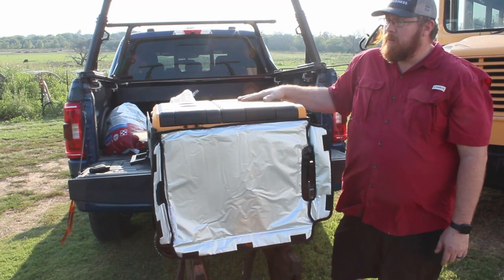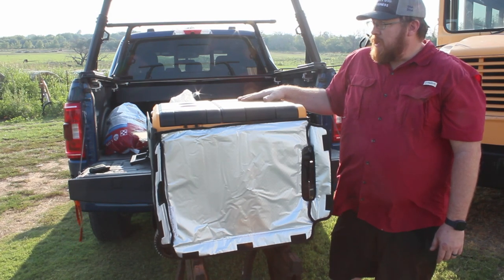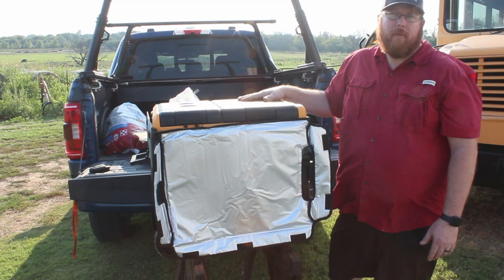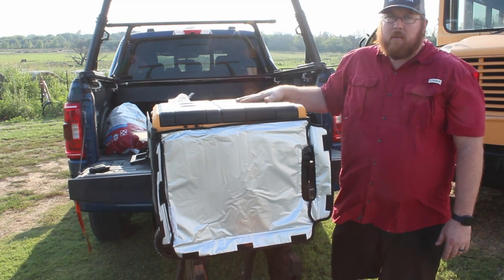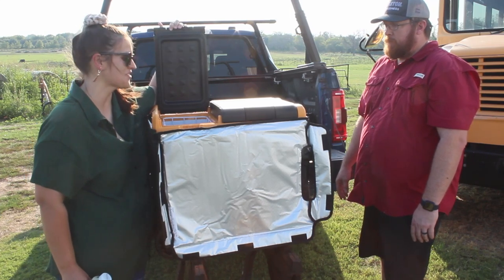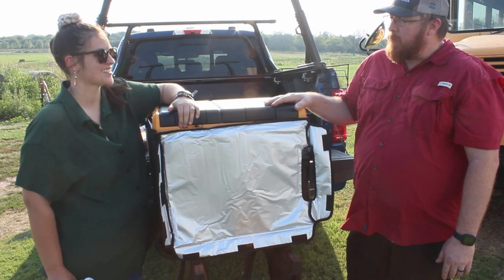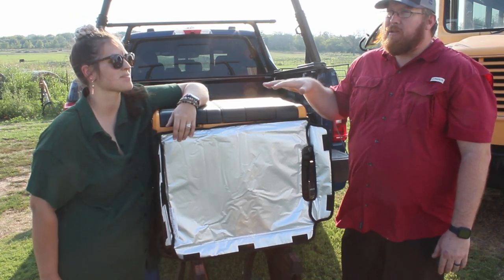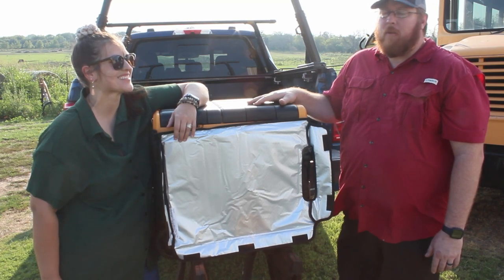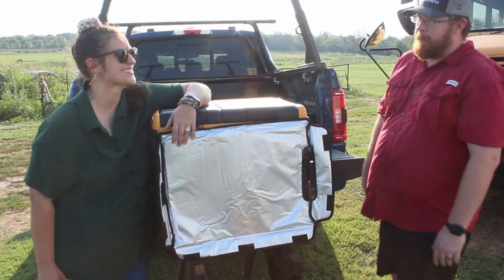We'll give you an update in a few days once we've had a chance to get it turned on, give it a chance to cool down, and take a look at how long it takes to initially cool down. We're also looking to see what kind of storage space we have — we're looking for something we can camp for a weekend, two to three days, maybe four max, and hopefully have the storage capacity to last that entire time. We'll do a test pack and let you know how much we can actually fit. Thanks for watching!